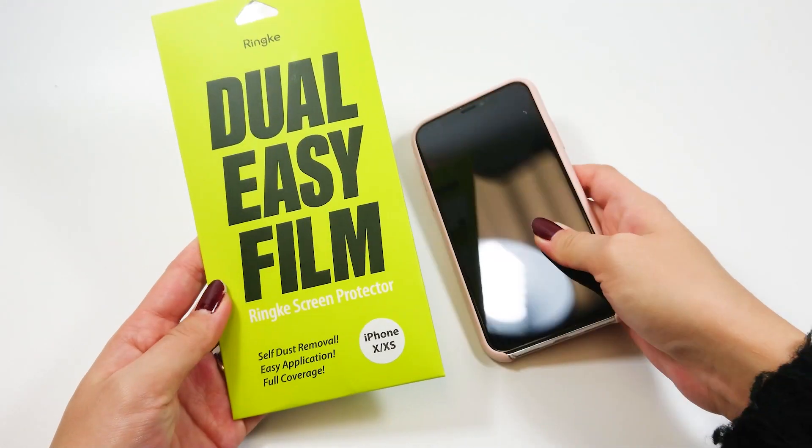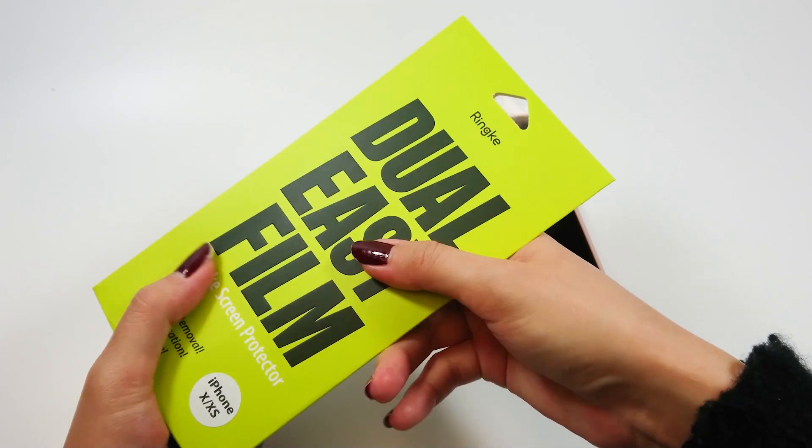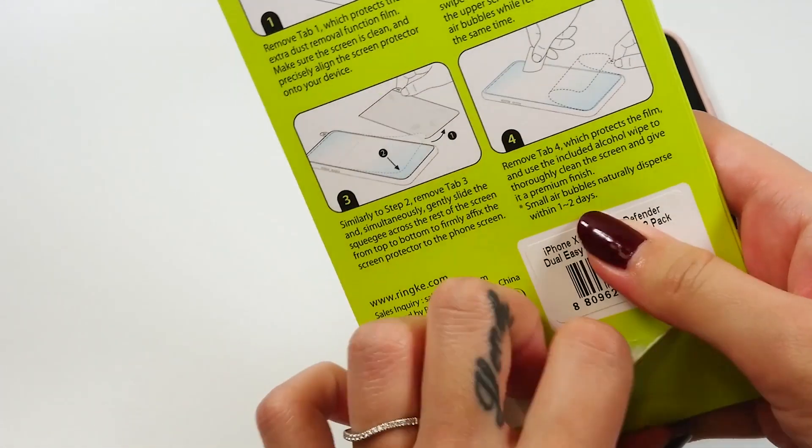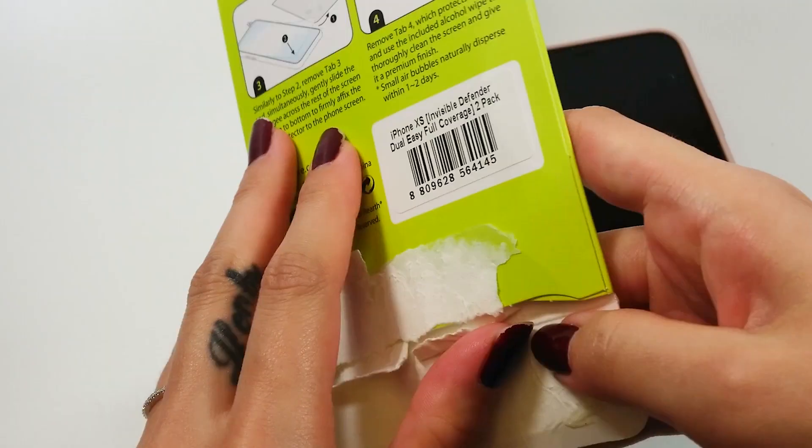Hello, today I'm going to review an iPhone X XS screen protector. I have the Dual-Easy full coverage film by Rinke, and it seems like this is their brand new launch product.